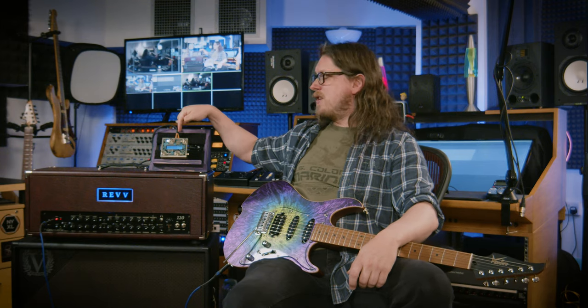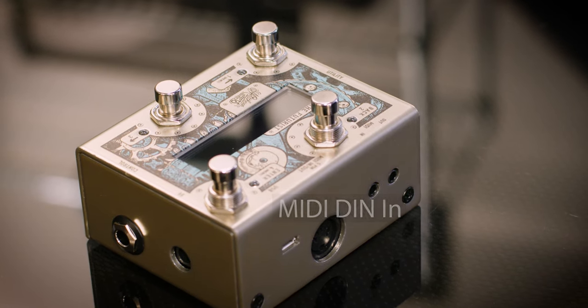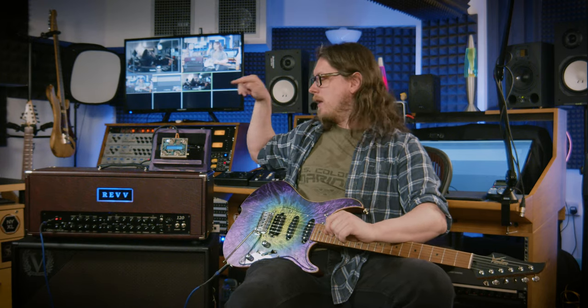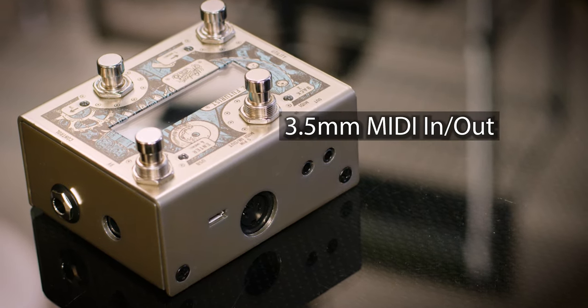Beyond that we have a regular DIN MIDI connection — that's the old five-pin MIDI connection, although MIDI only really uses three of those pins. That's the standard connection shape, and there's one on here. This can be used as a MIDI output but it can also be used as a MIDI input, so if you've got anything else that sends MIDI signals you can feed that in here. Next to that there are two tiny 3.5mm mini jacks that are MIDI in and out as well.